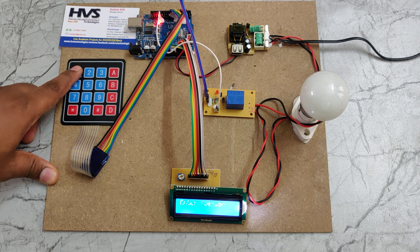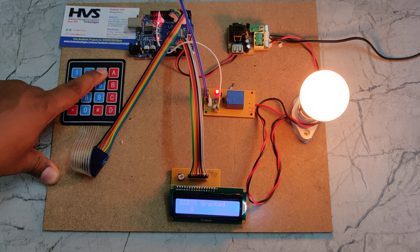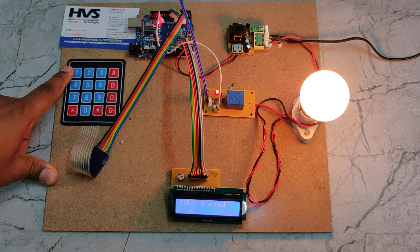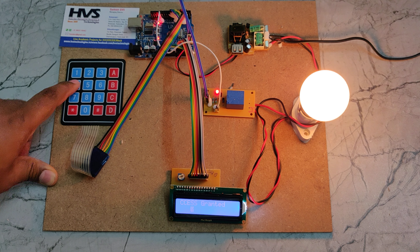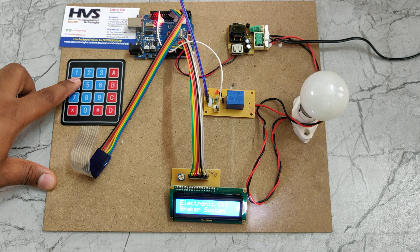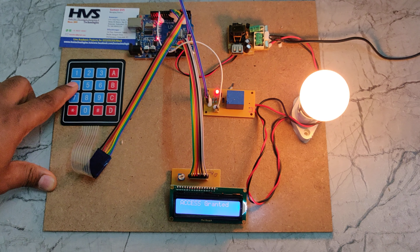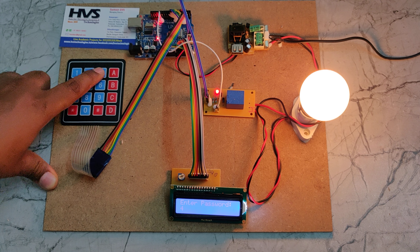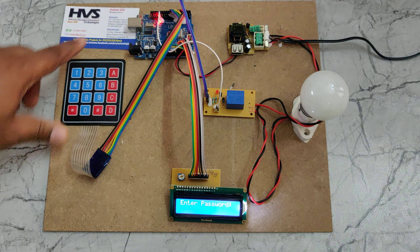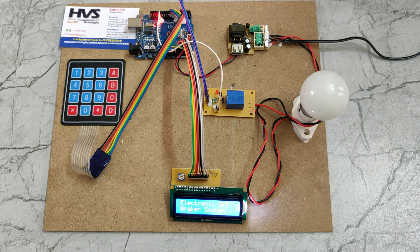If any junk message is displayed on the LCD screen, just reset the Arduino UNO using this reset switch. When you reset it, the LED blinks as an indication that the Arduino has started the programming.